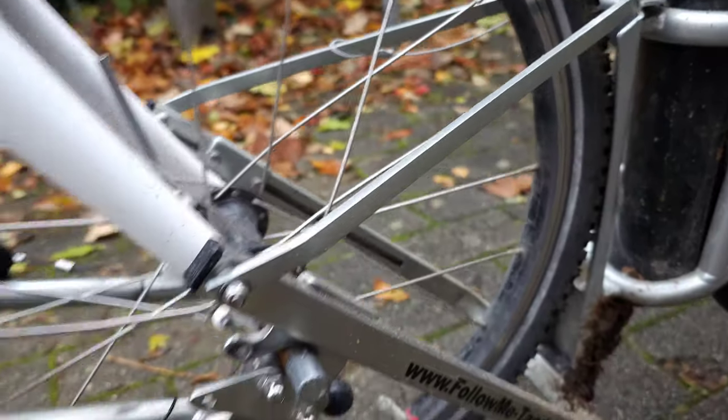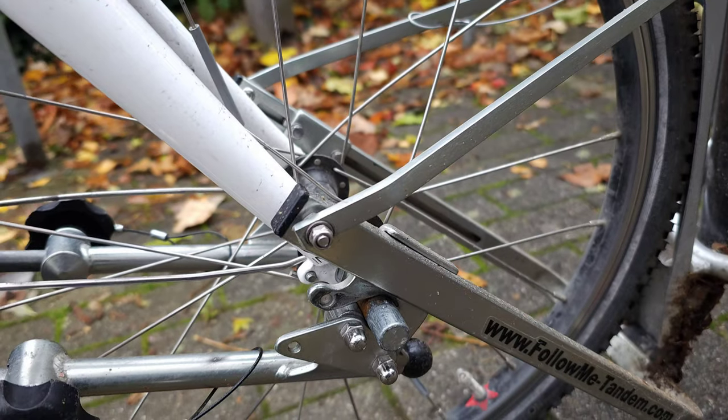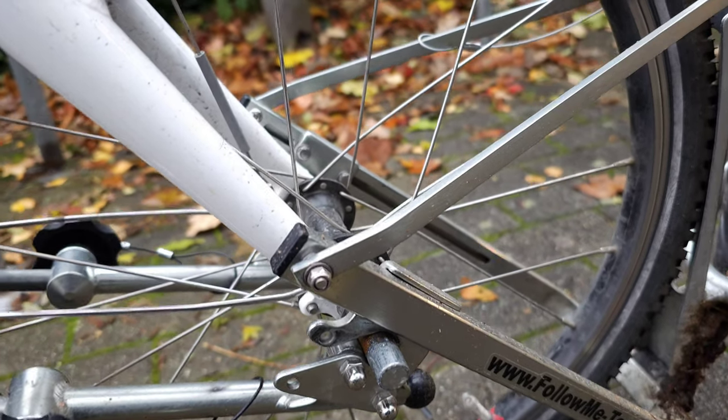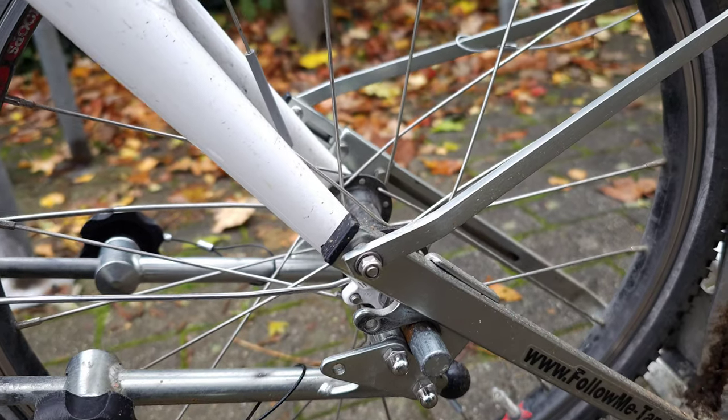Regarding wheel size: this part can be moved up and down so you can accommodate different wheel sizes. These 20-inch wheels with these tires are probably near the maximum size that this setup can accommodate.